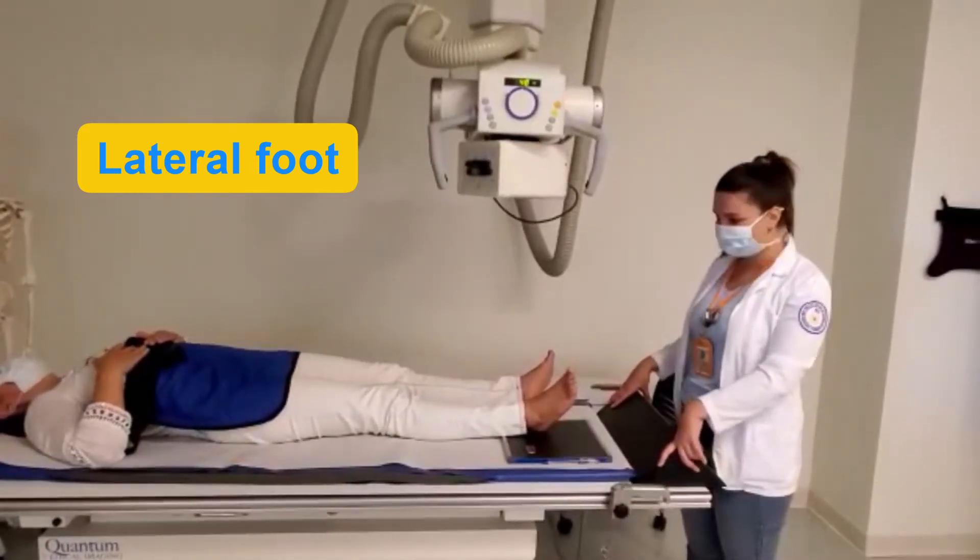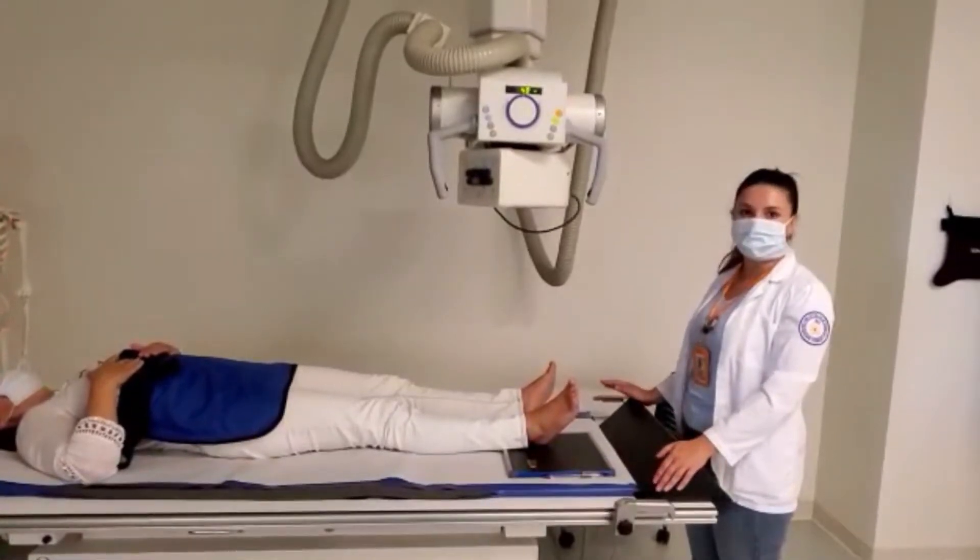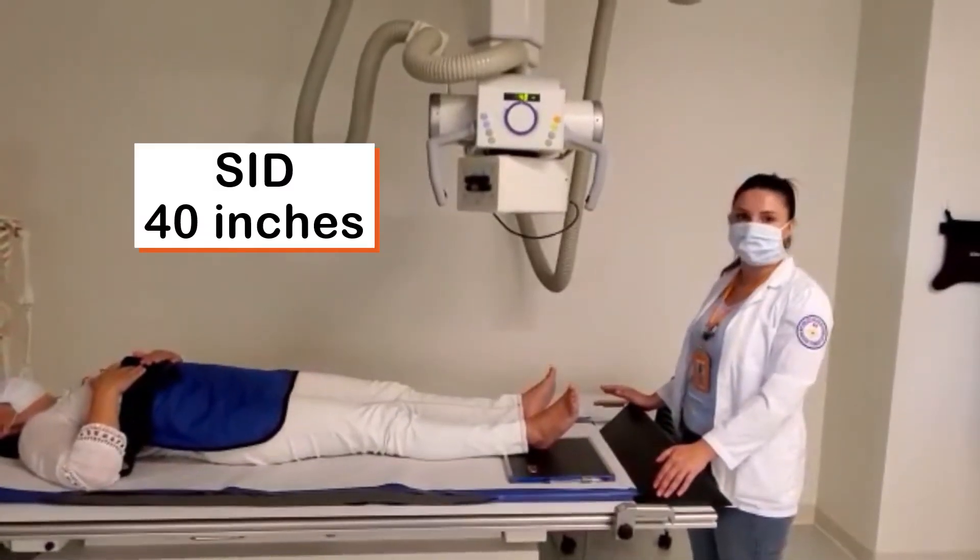Foot lateral position. We should remember that for all positions of the foot we keep our SAD constant at 40 inches.